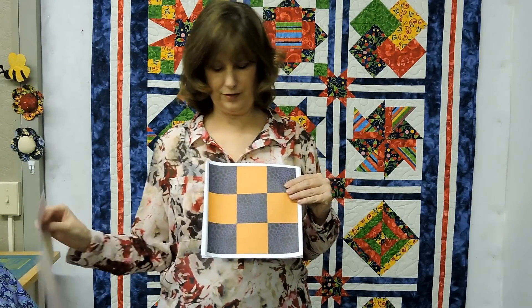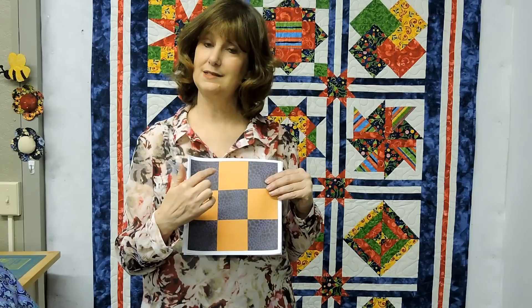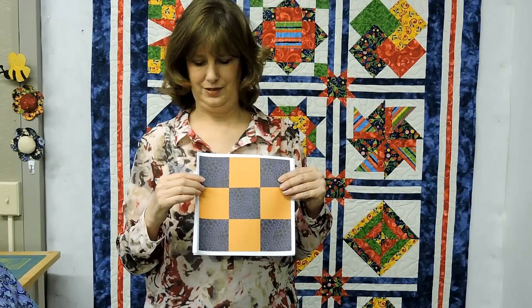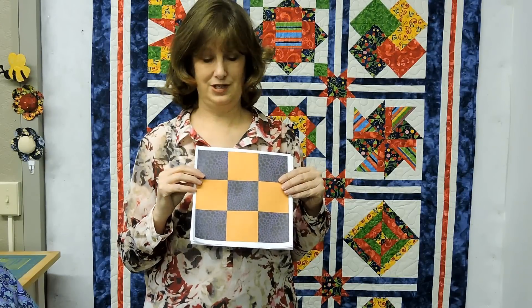Well, we take that and we go one step further. We go into the nine-patch. The nine-patch means nine little individual blocks. Again, not hard to do, and when you find one of these, you know you can do it. No intimidation there.